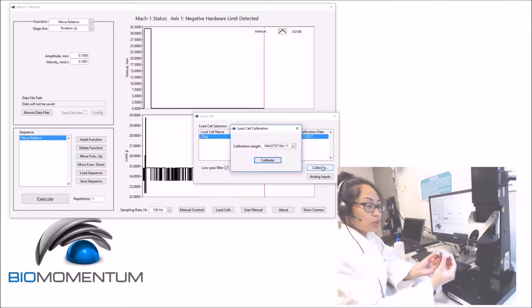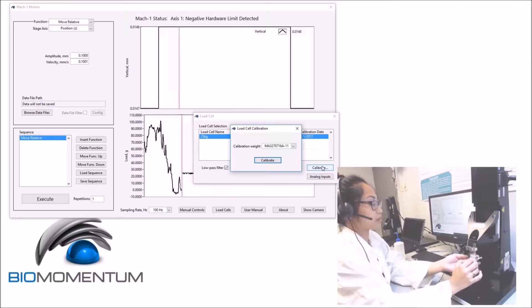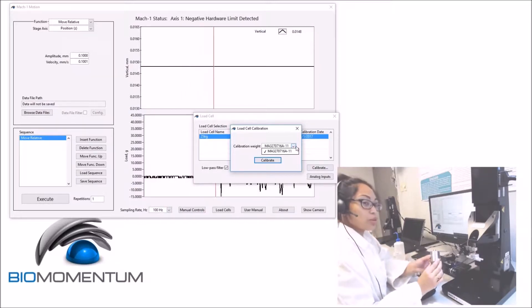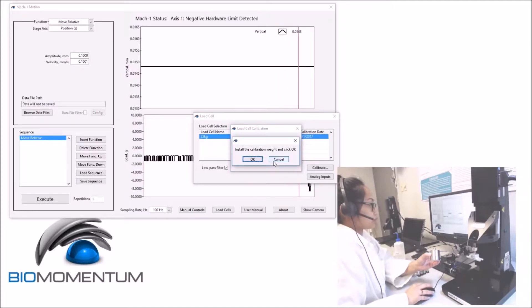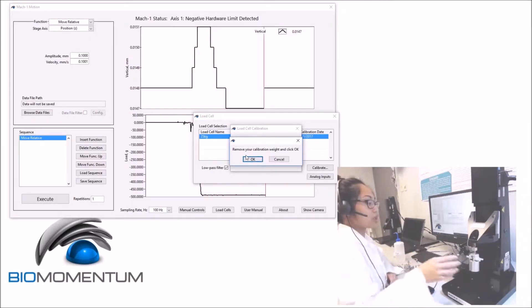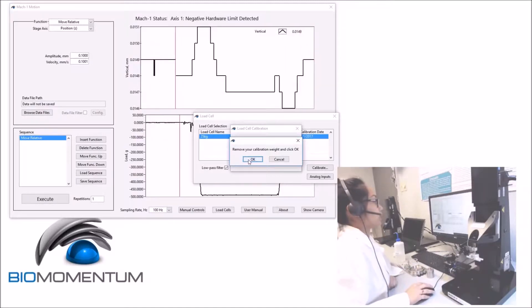Install the calibration holder under the load cell. Install the calibration weight and select the appropriate calibration weight, then click Calibrate. Install the calibration weight and click OK. Remove the calibration weight and click OK.